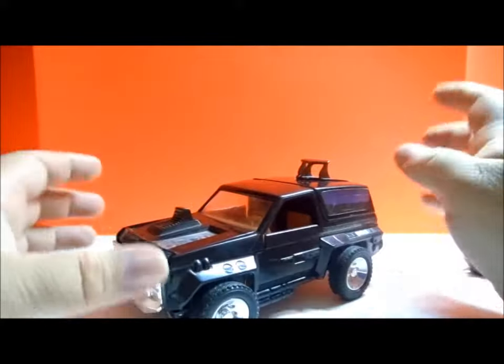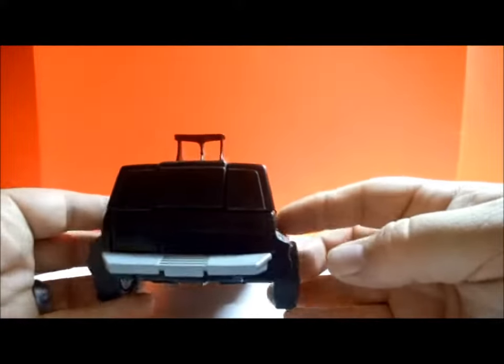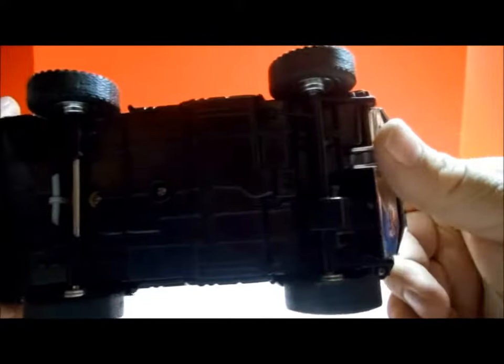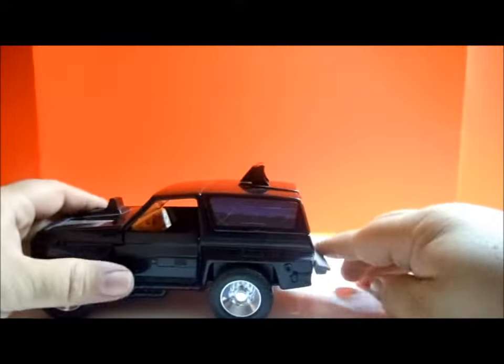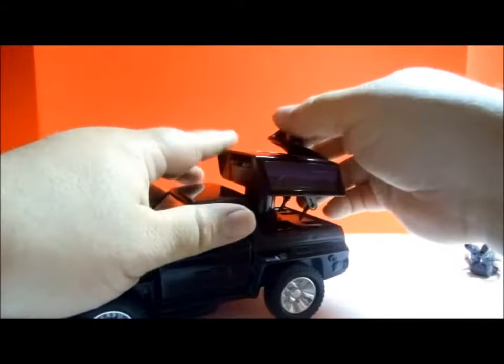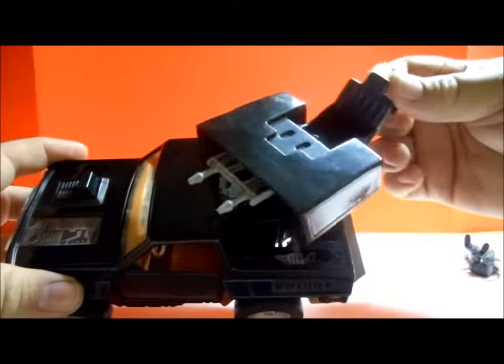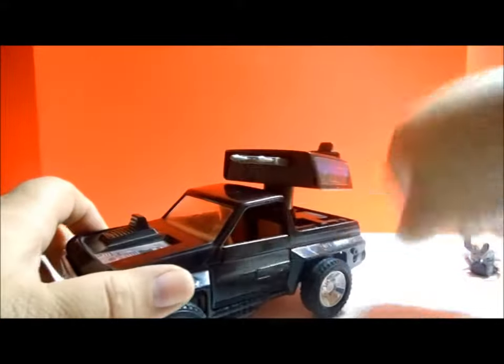So what we're going to do is transform this 4x4 and see what it looks like. First thing, check out the back — you see the bumper, the little spoiler on the top, and a quick look at the underside. So we're going to press the bumper and — bam — up pops the cannon in the back and the spoiler folds out into a seat. They actually took the time to put the grooves on the seat like it's padded, because you don't want Cliff to be uncomfortable.